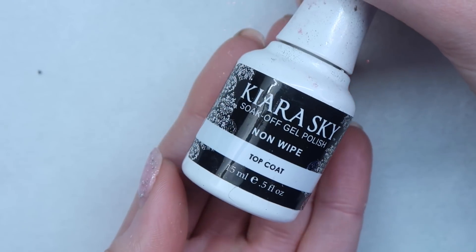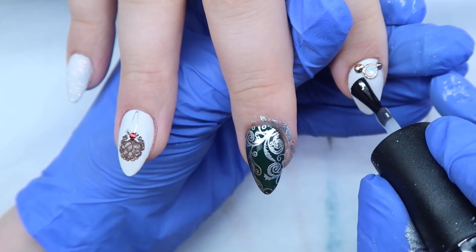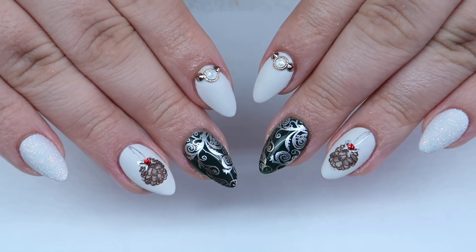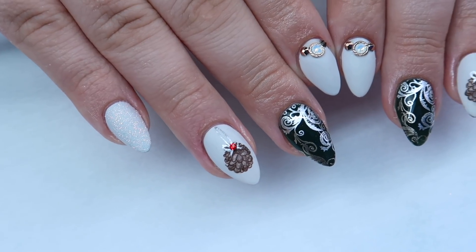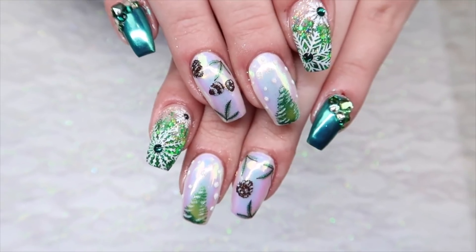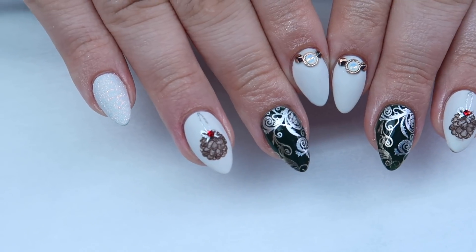I'm coming in with my Kira Sky No Wipe Top Coat to make two nails shiny, then making the pointer finger matte. I gave that a full cure, wiped off all the extra stamping polish that got on the skin, and here's the finished design. I thought pine cones would be such a hard theme, but I'm super happy with how these turned out — they are so much like my client. Don't forget to check out what Talia did — she did a really fun pine cone set with chrome in the background. The color choices she made were so perfect, so make sure you check out her channel. Come back tomorrow to see the next design. Bye!